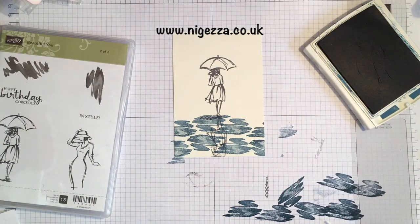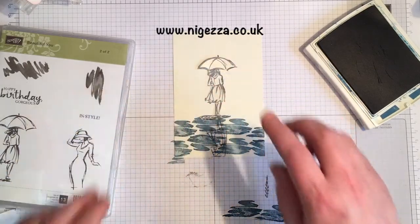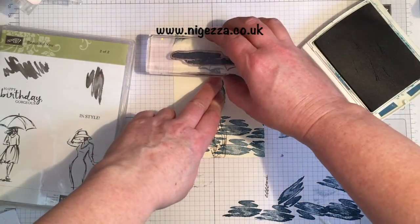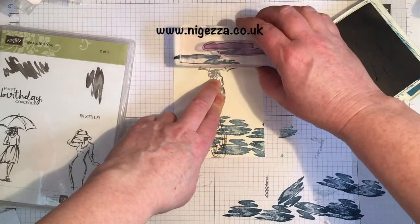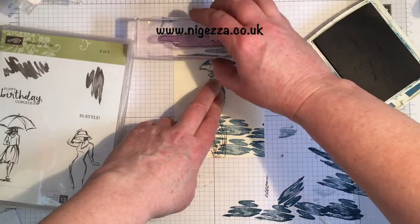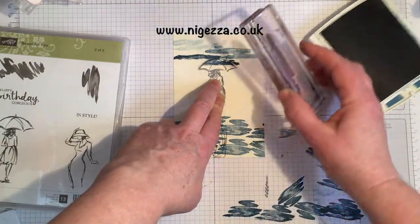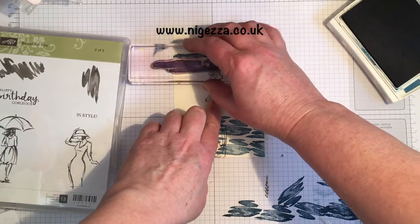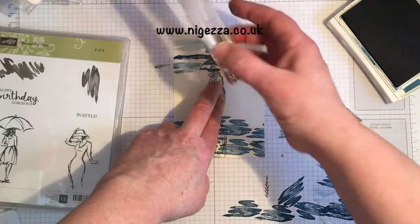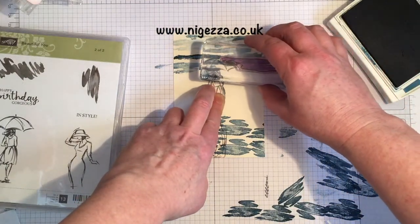Give it the effect here of rippling water. And then I want to do some sky across the top. So I've cut a mask here to go over my little lady. And I'm going to do full strength, half strength, third strength — turn it around in my hand, go up there and then come down here.